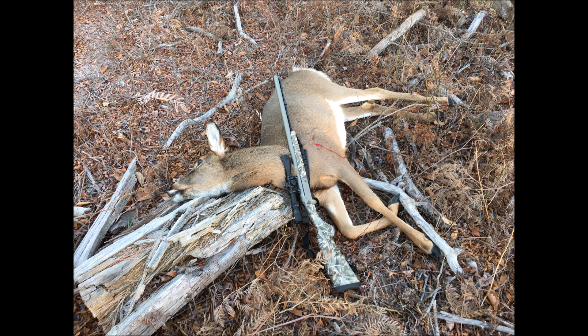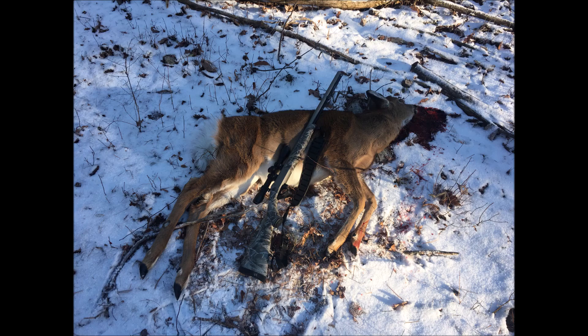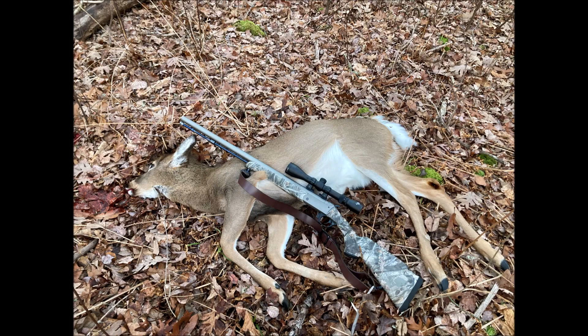So there you go. I thought that might be interesting to some of you out there hunting with muzzleloaders. Let me know what your experience is with these saboted rounds. And as always, remember to like, share, and subscribe. Happy hunting, Nimrods.